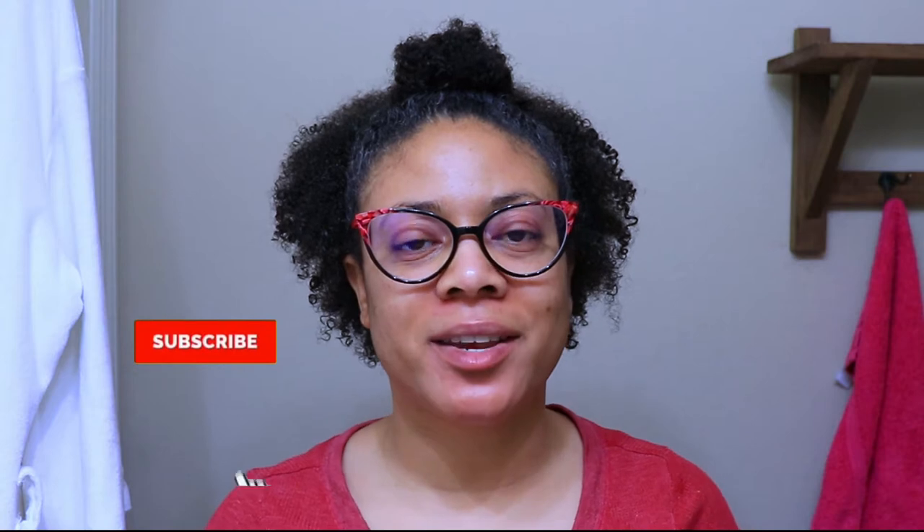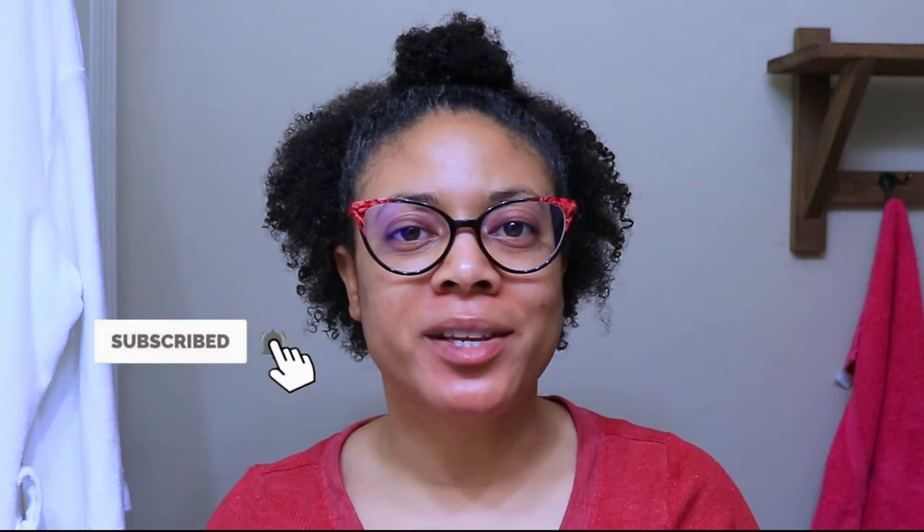Hi guys! Welcome back to my channel. Thanks so much for tuning back in for another video. If you're new, welcome and don't forget to subscribe and hit that notification button down below. If you're already subscribed, welcome back! In today's video, I'm going to be sharing with you how I clean my hair tools for my natural hair.